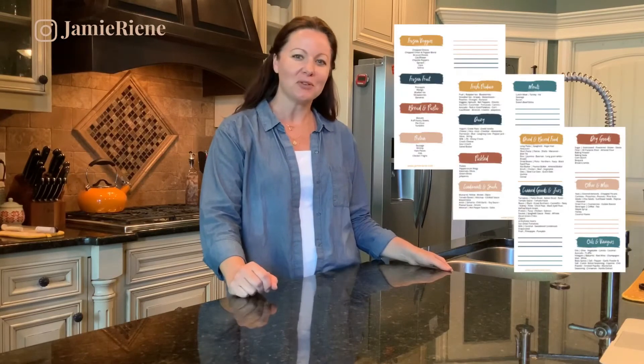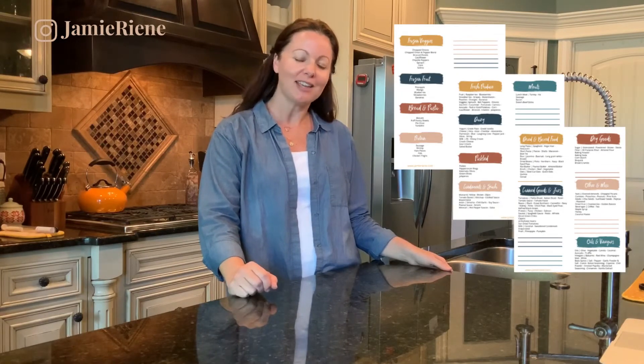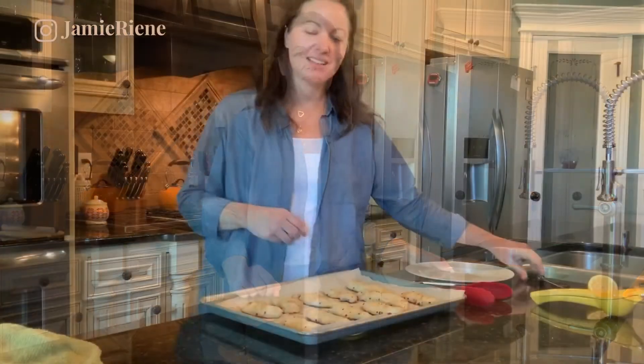If you're curious what kind of things I keep stocked up so I can throw quick meals together for my family, go ahead and grab the checklist that shows what I keep in my pantry, my freezer, and my fridge so that I can always have meals on hand. I'll put a link in the description below.